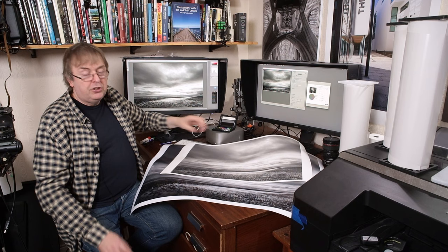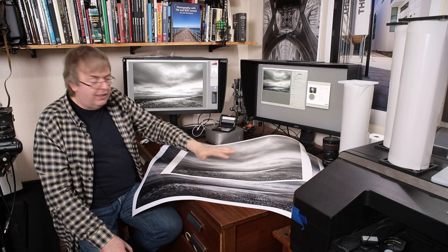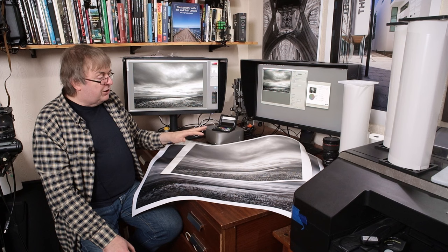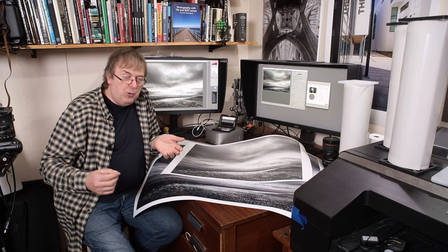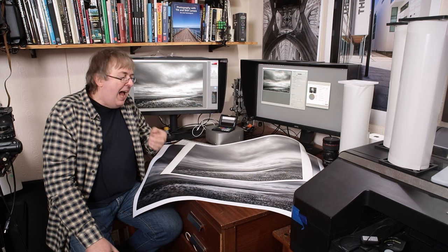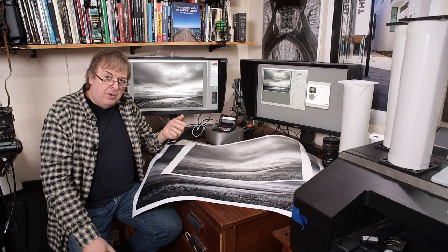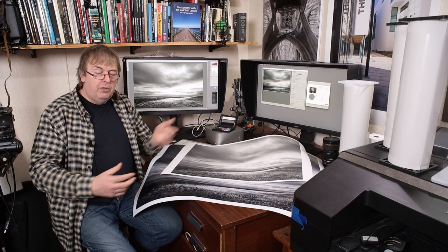So there we have two versions of Druridge Bay — the other video goes into the making of the print, the editing, and the background to taking this image. This particular print I like very much. To answer the original question — why wouldn't I sell prints made on the TC20M? Well, I would, but it depends what market I'm selling into. Are you selling a premium product or a decorative product? You need to know what sort of market you're selling prints into.